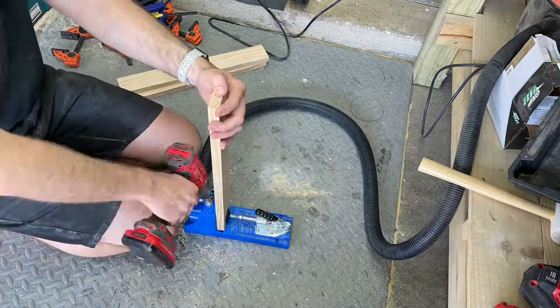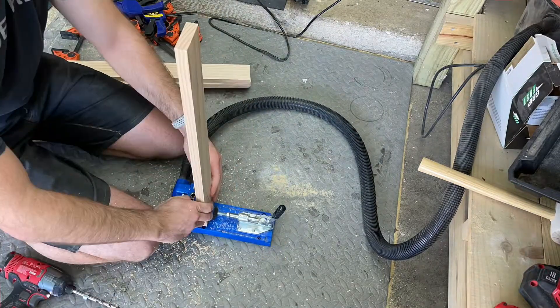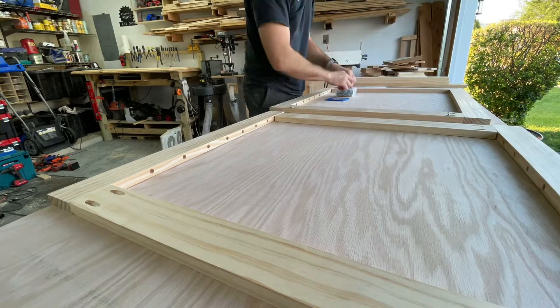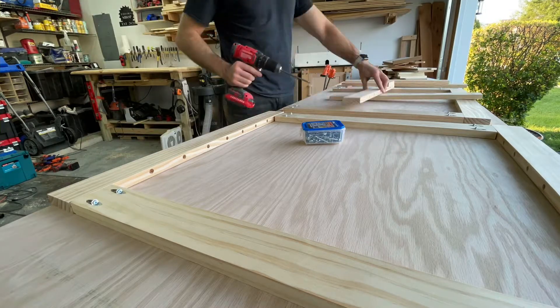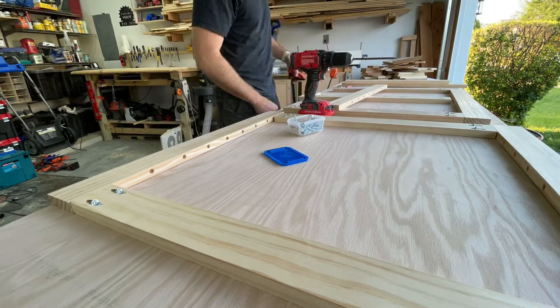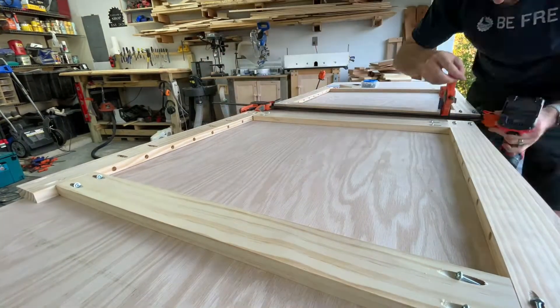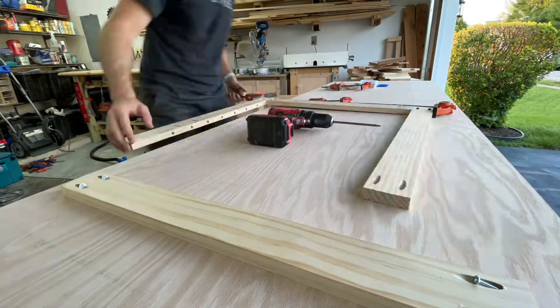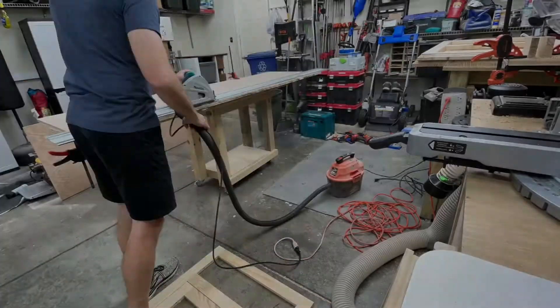Now doing pocket holes for the 1x3 frame — these will all get screwed and glued. Kreg offers a really convenient template on their website for jig settings and screw sizes — I always refer back to that. Here I'm clamping, gluing, and screwing the side pieces together. There will also be a middle insert — a removable divider for the crate. I'm using flat plywood as a reference surface to make sure everything lines up perfectly.